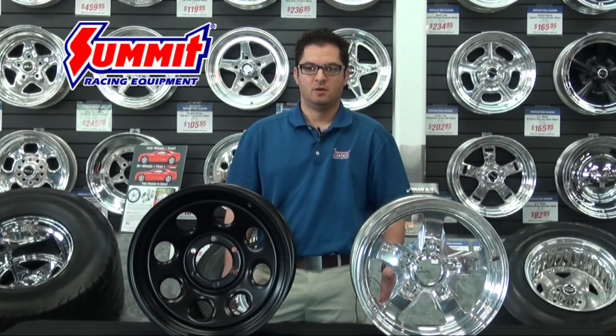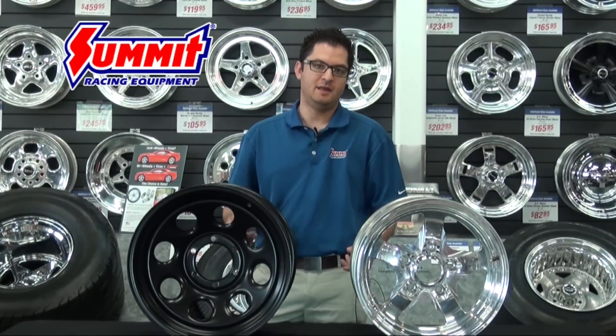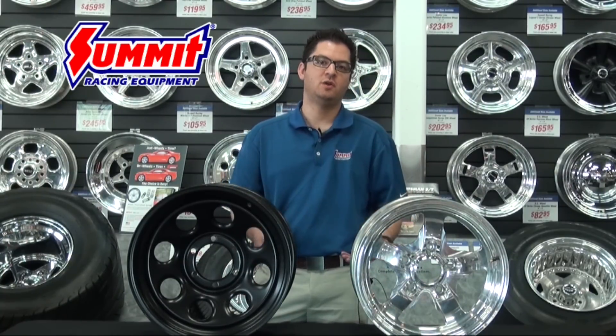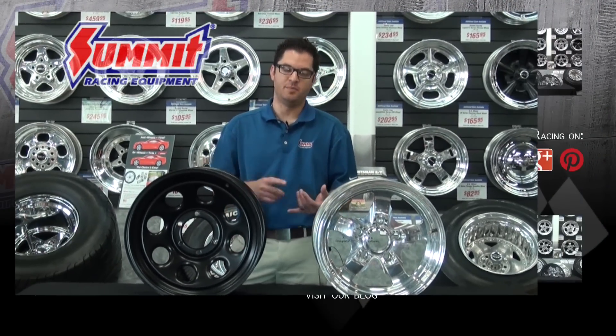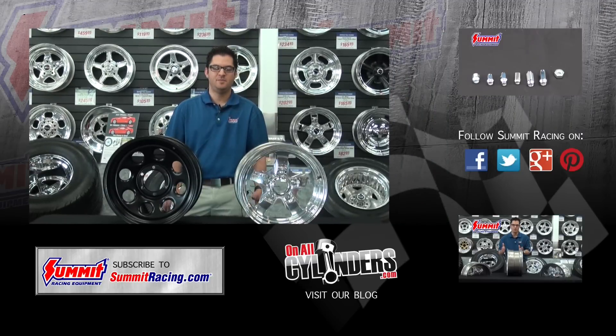One last thing to consider when selecting wheels is the weight. You'll notice that typically the more expensive the wheel gets, the lighter it gets as well — and there's a reason for that. The lighter the wheel is, the less rotating mass and unsprung weight you're going to have, which almost always leads to better braking and better vehicle performance. Keep an eye out for our other videos on wheels and tires. Thanks for watching.